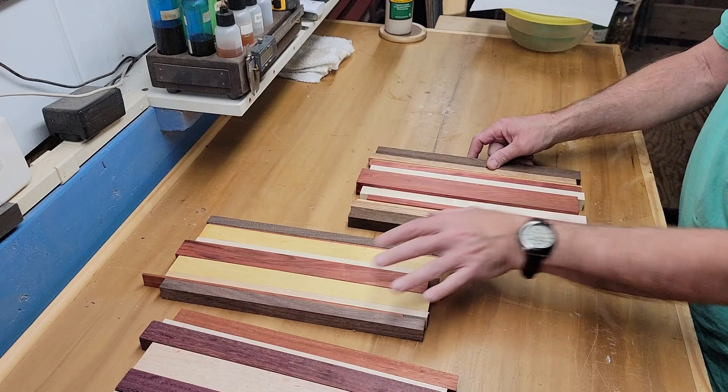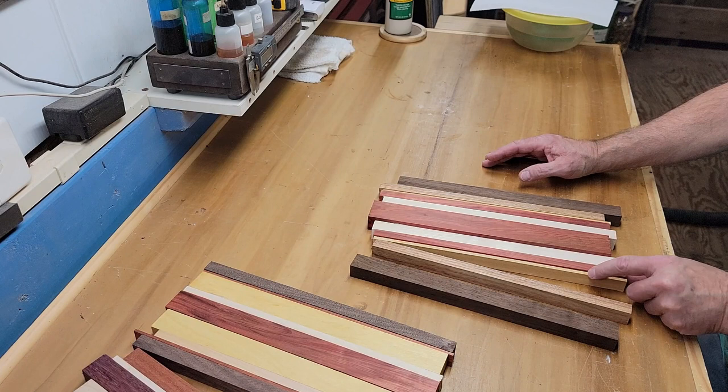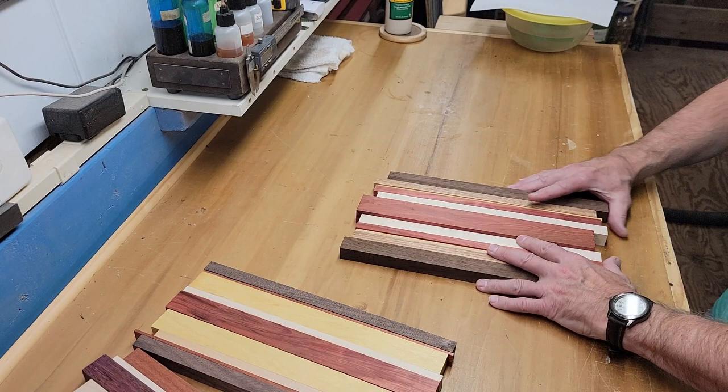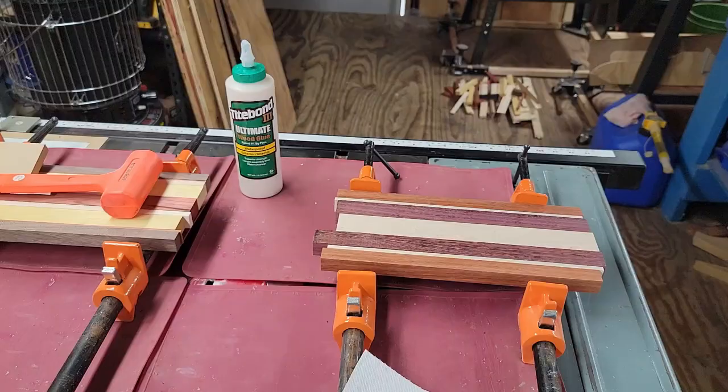This is going to be a four-glass rack, so it's wider — they're all the same length. This is Peruvian walnut, canary wood, yellow heart, red heart, and maple. Once again, the red heart is the centerpiece. So I'll show you how I glue them up, what my process is, and then we'll get ready to plane them after they're glued.